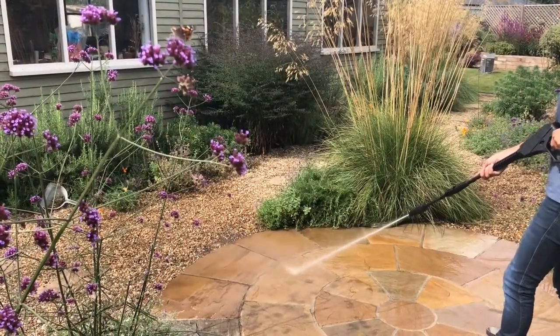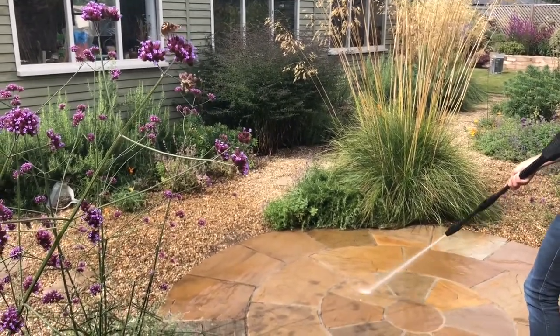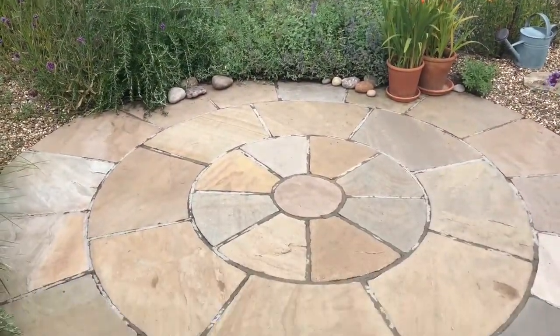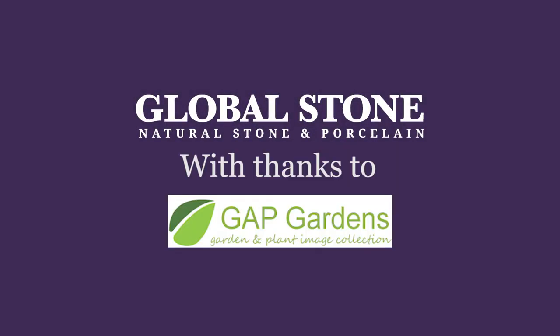If you find that your paving gets dirty quickly, consider using a quality sealant to protect it. For more information on cleaning natural stone, please refer to our installation guidelines on our website at www.globalstonepaving.co.uk.